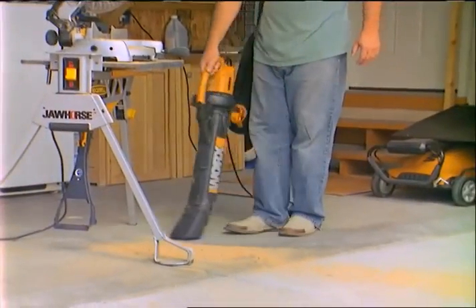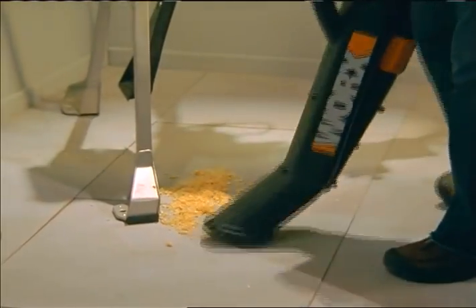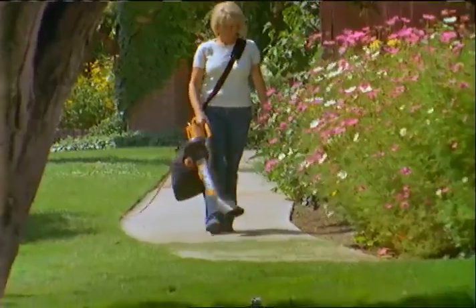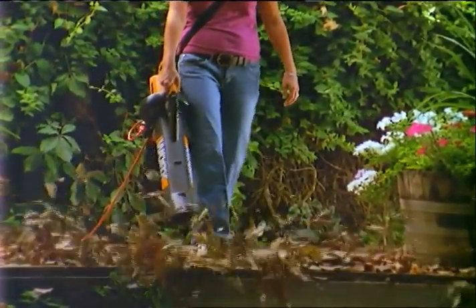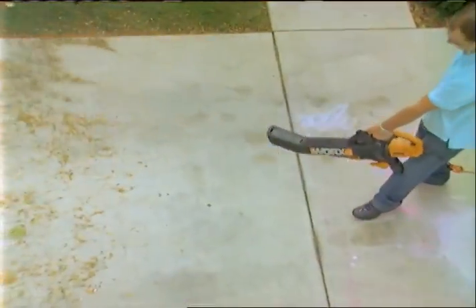You can also clean up your garage messes. The powerful WORX TRIVAC easily picks up sawdust, metal shavings, or anything else. And the best part is, you get all this without ever bending over or getting your hands dirty. With the WORX TRIVAC, you get no-touch, no-hassle yard cleanup all year round.